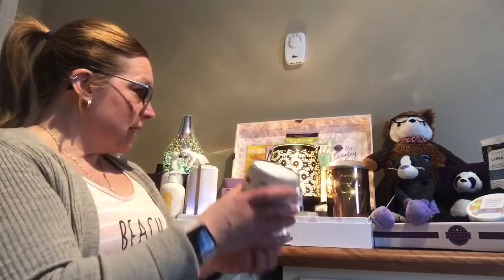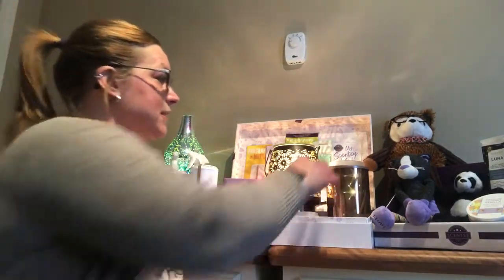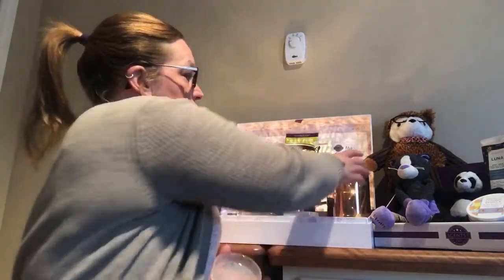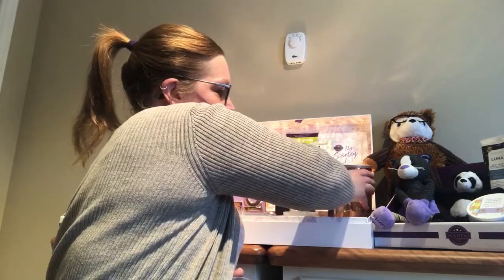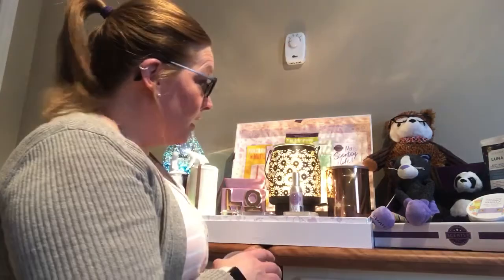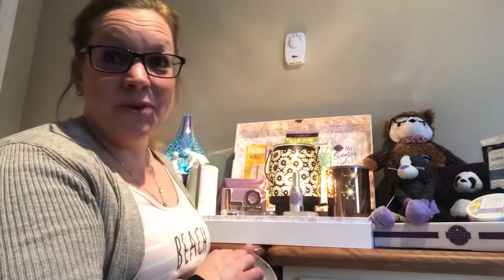The next warmers I'm going to show you are our element warmers. Now this here is one of my favorites — it's called Star Dance. It's an element warmer with a little dish on top where you put your wax. It's got a little hot plate, kind of like the hot plate on a coffee percolator. As you can see, it has little dancing stars on it. It's my all-time favorite. It's rose gold and it's beautiful.